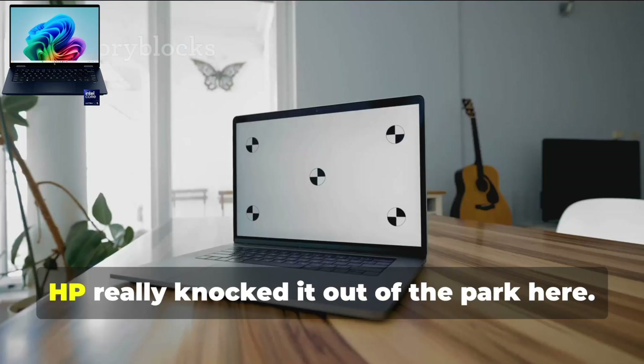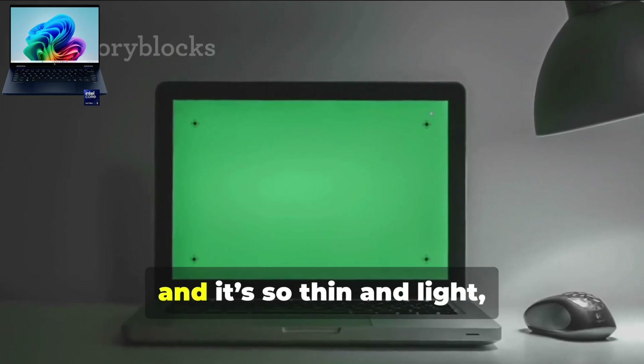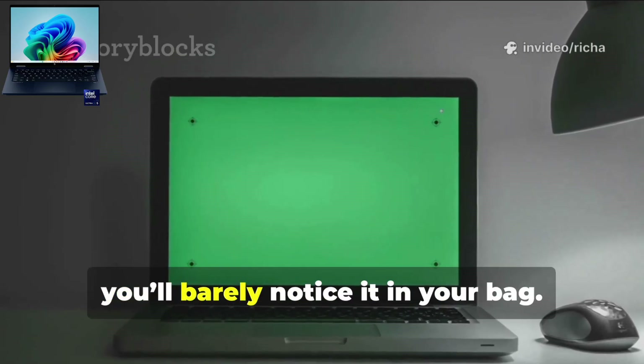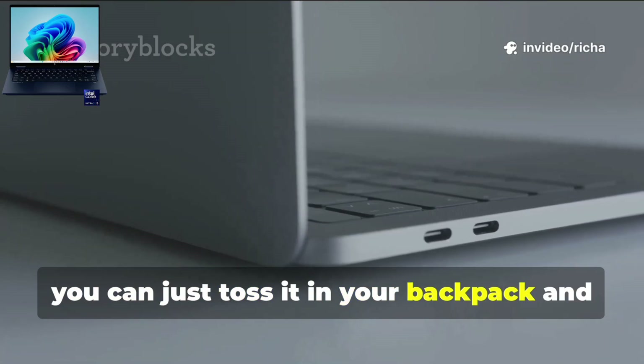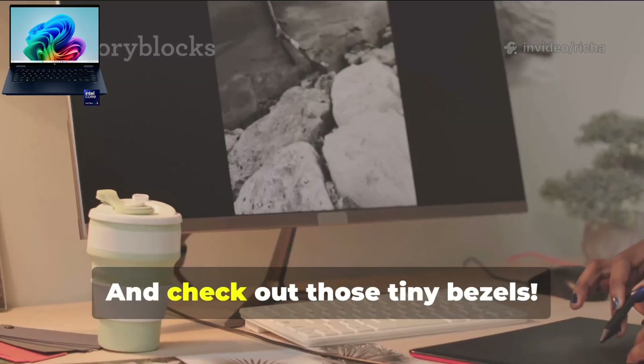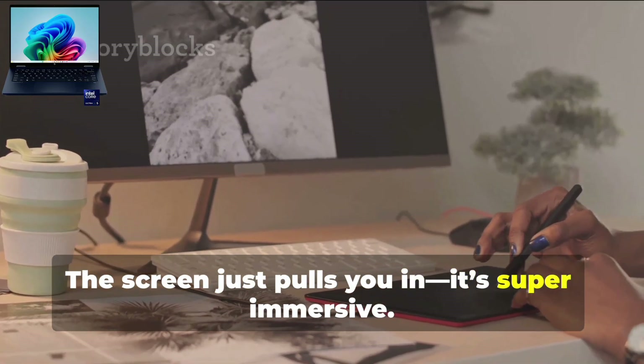Next up, the design. HP really knocked it out of the park here. The all-metal build feels super high-end, and it's so thin and light you'll barely notice it in your bag. You can just toss it in your backpack and forget it's even there. And check out those tiny bezels — the screen just pulls you in. It's super immersive.